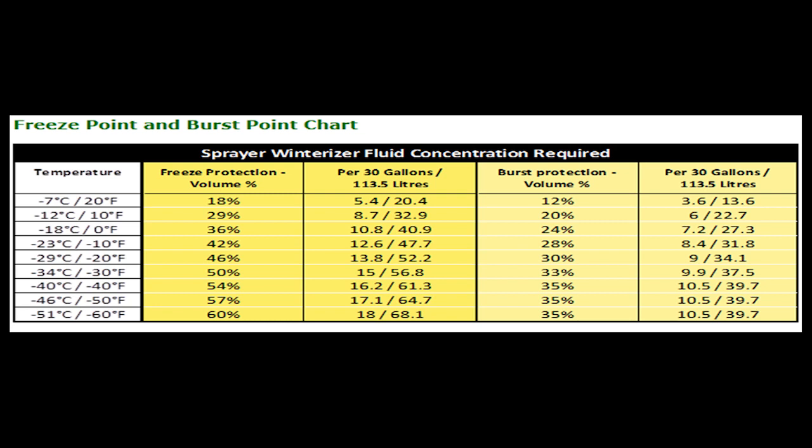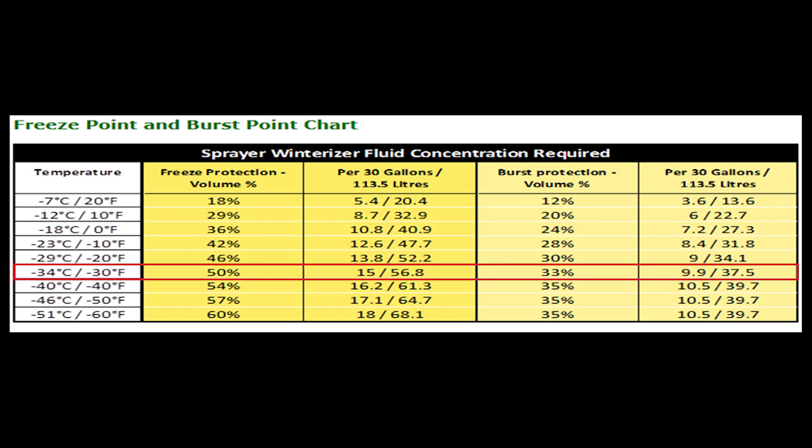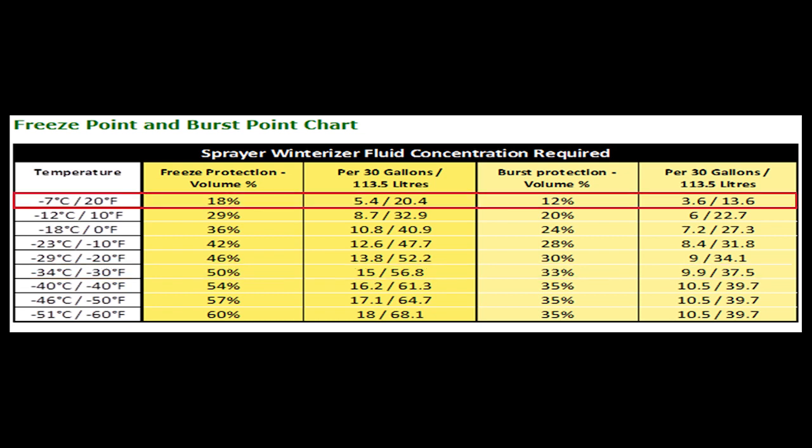As an example, if using a 30-gallon liquid system and wanting 50% freeze protection — protection against negative 34 degrees Celsius and negative 30 degrees Fahrenheit — I would use 15 gallons of winterizer fluid, then fill my system with another 15 gallons of water. If I wanted 18% freeze protection, I'd use 5.4 gallons of winterizer fluid and mix with 24.6 gallons of water to fill my system.